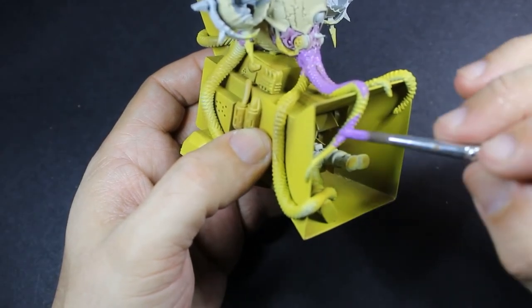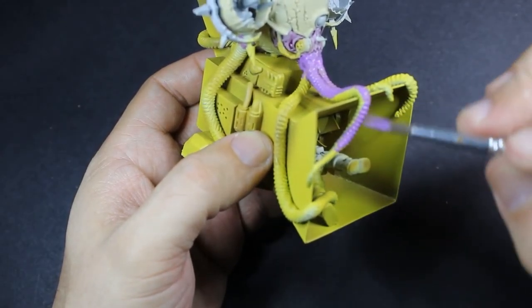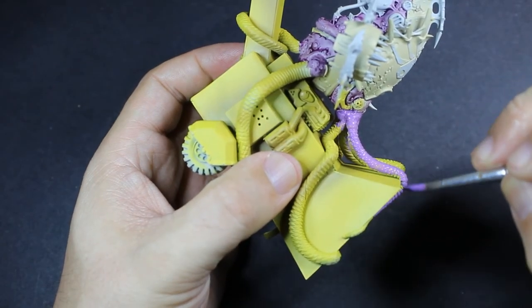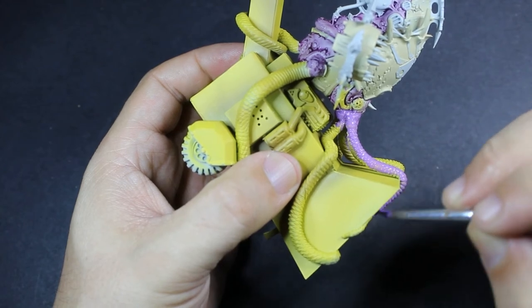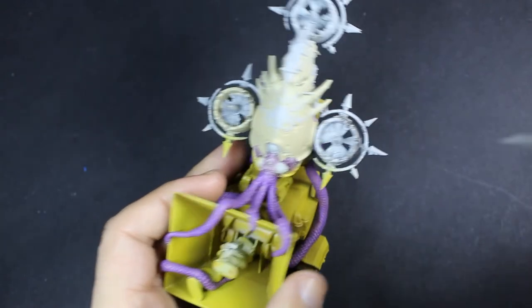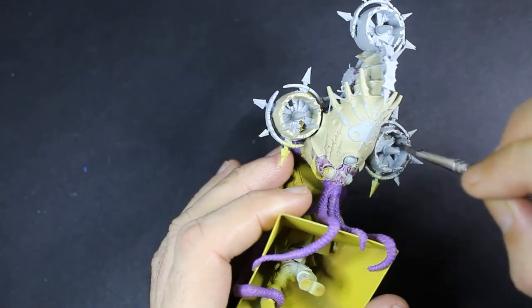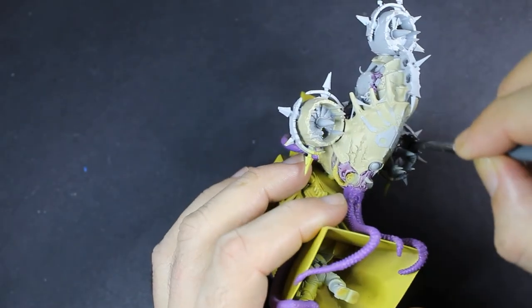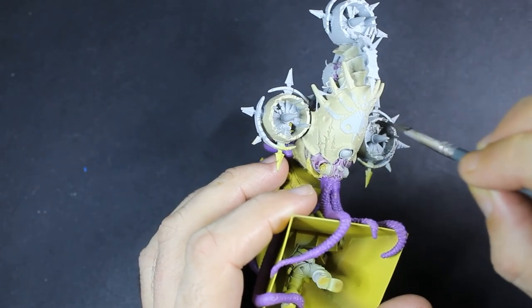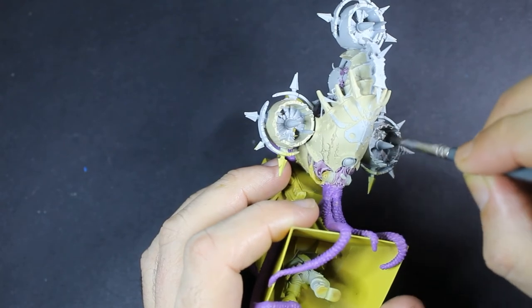We're moving on to the tentacles where we lay down a nice base of Genestealer Purple, because I think they should be purple. I know this is a Nurgle model, but he's gonna look really good. We then move on to laying down some silver. I got very fed up of painting green with my Death Guard army, so this guy is actually painted up as the Pallid Hand — a different color scheme — and I quite enjoyed painting it.